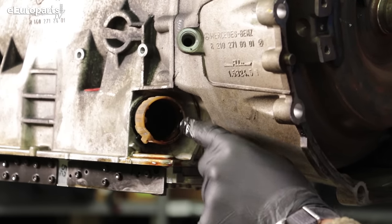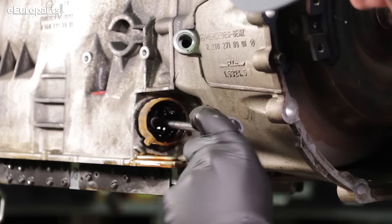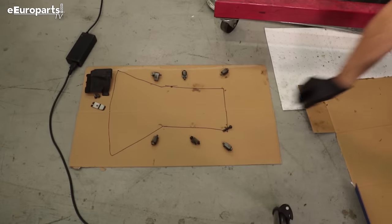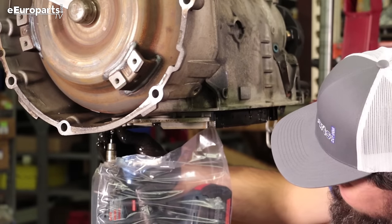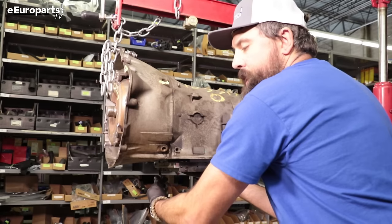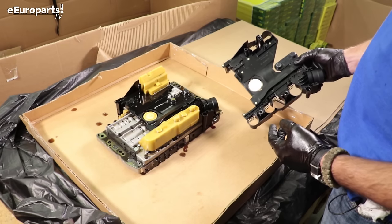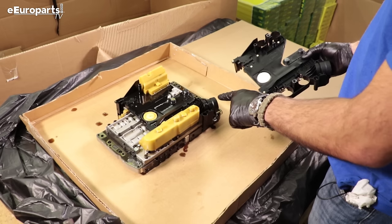To take the plug out of the transmission case, we'll need a deep socket — there's a single nut holding the assembly in. Once you're down to two bolts, make sure you support the valve body because it is heavy. Here is our valve body out of the transmission, comparing to our new Mercedes-Benz unit that we're going to be replacing. We're going to need to remove these covers to get to the solenoids, and this is the location for the plug.